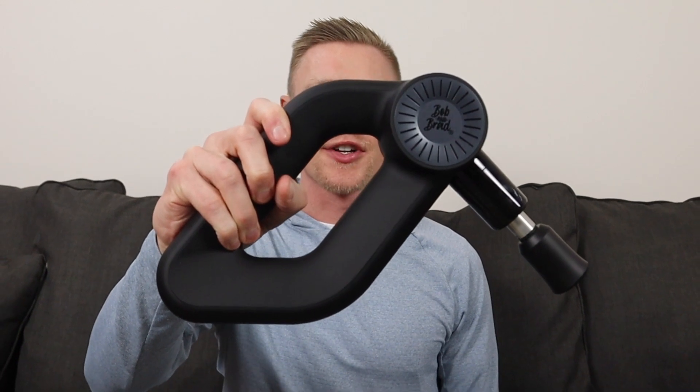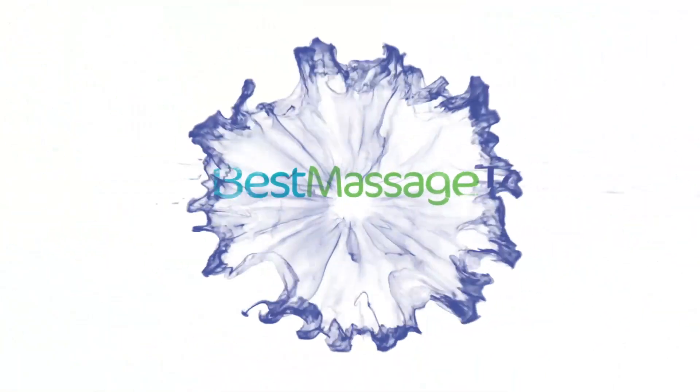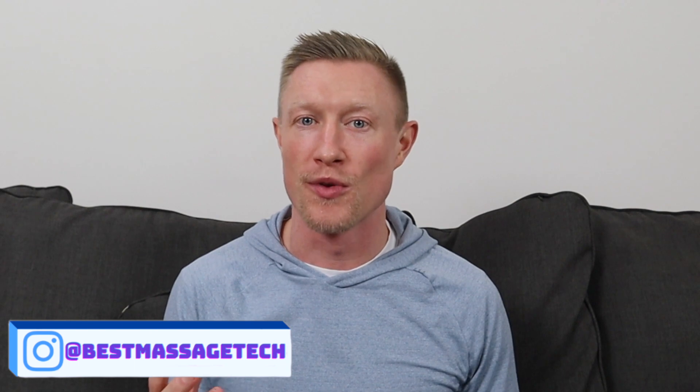What's up everybody, welcome to Best Massage Tech, where today I'm taking a look at the Bob and Brad D6 Pro Massage Gun. At this point on my channel, I think I've reviewed almost every massage gun that Bob and Brad sells on Amazon. When I found out they had a new massage gun with specifications eerily similar to one of my favorite massage guns, I knew I had to check it out. In today's video, I'm going to talk about what comes with the device out of the box, some of those specifications and features, and I'll also show myself using it and provide some thoughts and feedback.